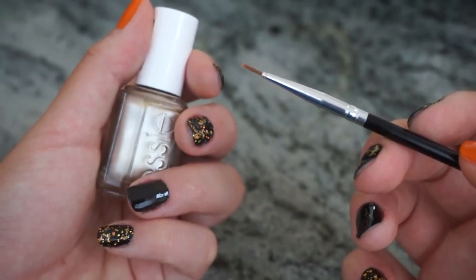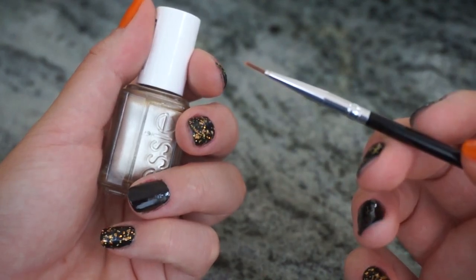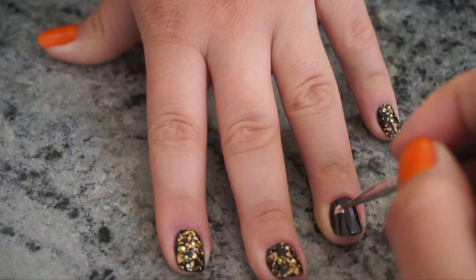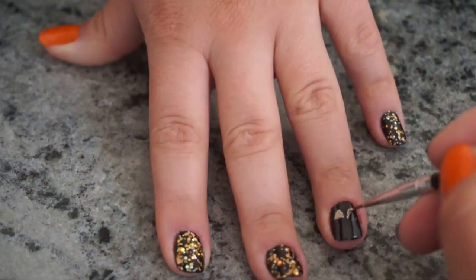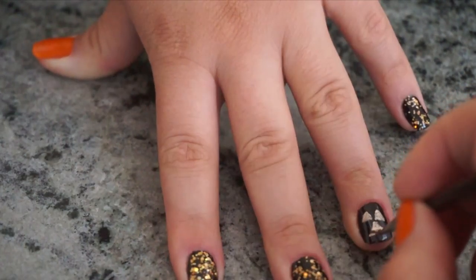For this last step, you are going to grab your gold polish and your nail art brush or your bobby pin if you don't have one. On your ring finger, you are going to paint one triangle and then another one next to it, one more triangle below that, and then paint your cute little jack-o'-lantern mouth.